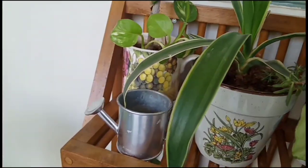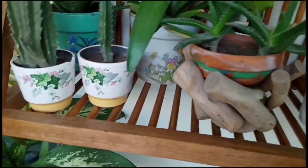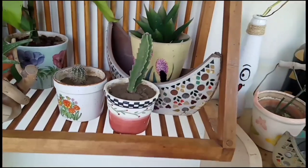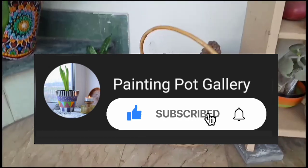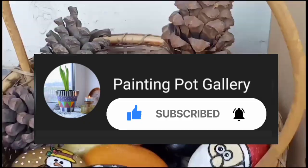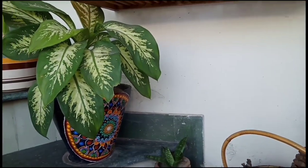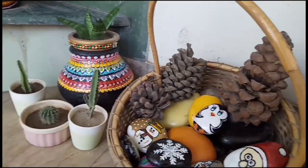Hi guys, welcome back to my channel. I am Mariam and I am here with a brand new tutorial on painting pots. In today's video I am going to share with you how I decorate my planter stand in a very unique way. If you are new and have not subscribed to my channel, don't forget to press the bell icon. I will give links in the description box and the I button.